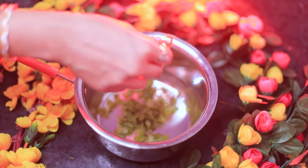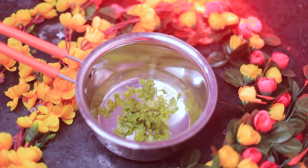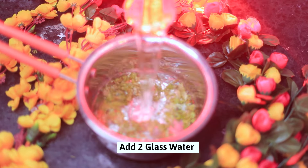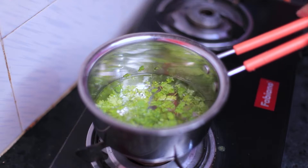You can take it at any time — it will ultimately help you with weight loss. Now we will add 2 glasses of water. We will put it on the gas and boil it. First of all, keep the flame on high.